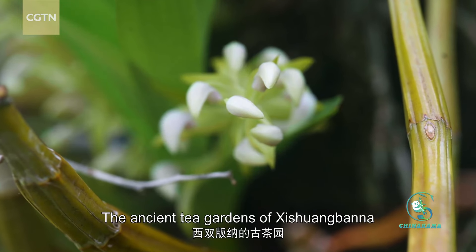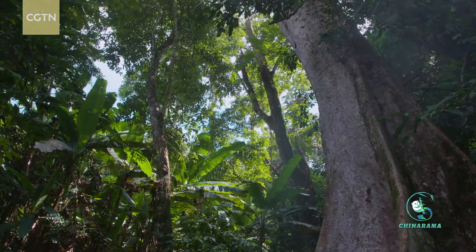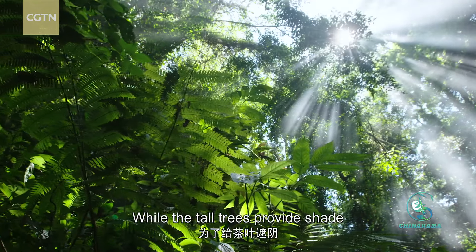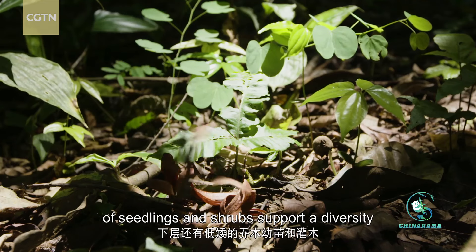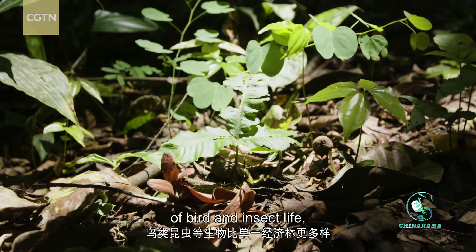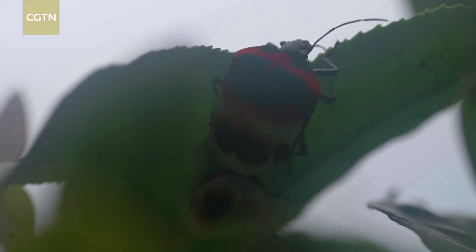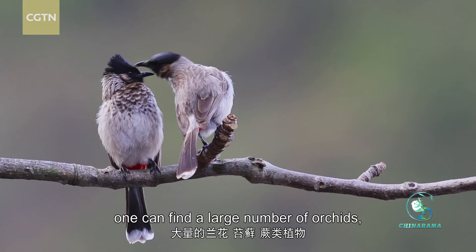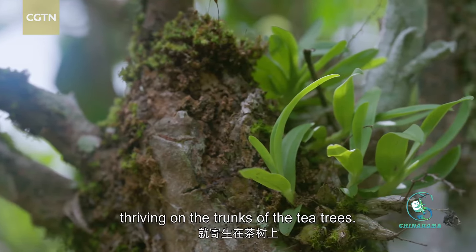The ancient tea gardens of Xi Shuang Ban Na are vital habitats for orchids. While the tall trees provide shade for the tea plants, the lower layers of seedlings and shrubs support a diversity of bird and insect life, just like any natural forest. Taking a closer look, one can find a large number of orchids, mosses, and ferns thriving on the trunks of the tea trees.